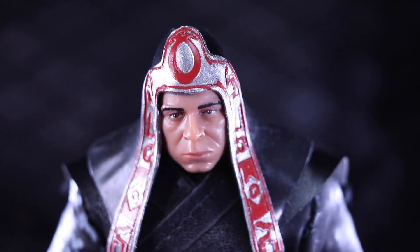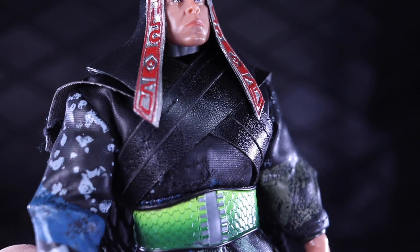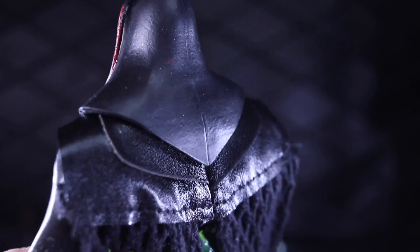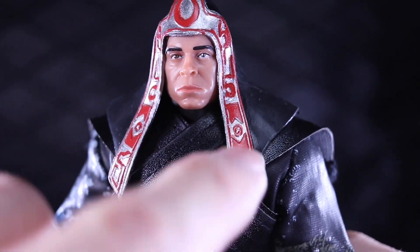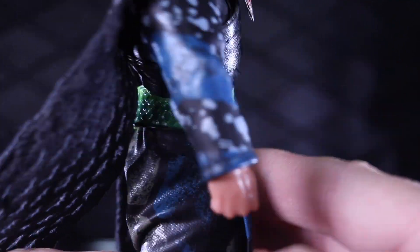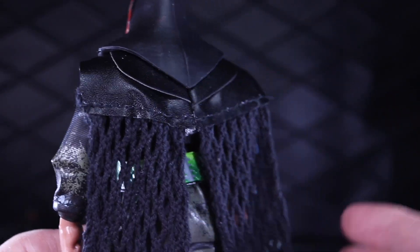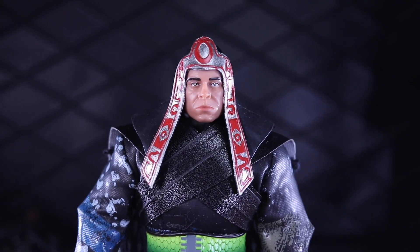There are some nice ornate details in the headdress piece. I haven't really watched this movie in a long time, so I can't really speak to the movie accuracy — what things are wrong, which little design in the headdress is off, or what pattern in the cloth is wrong. But for the most part, I tend to judge the figures as figures and I don't get too hung up on movie accuracy. I like this, and it reminds me very much of that scene in the movie, so it looks pretty good.